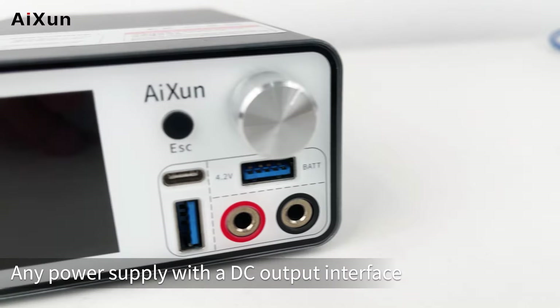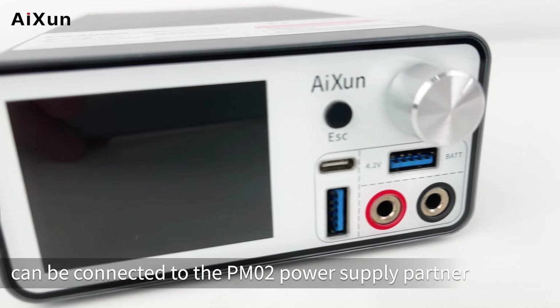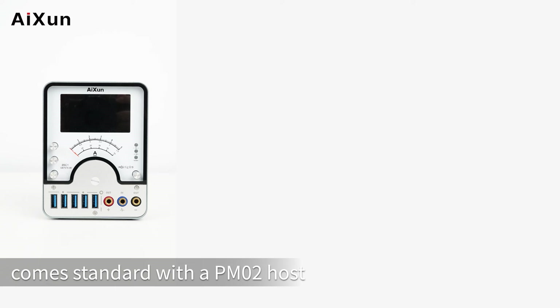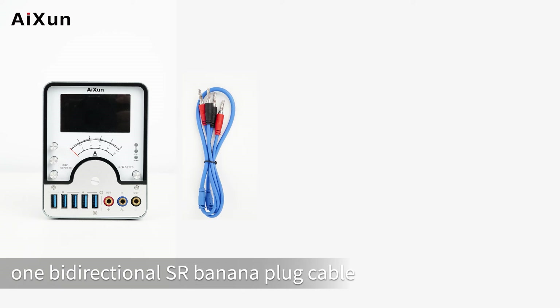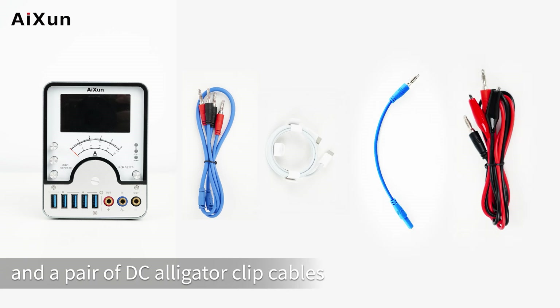Any Power Supply with a DC Output Interface can be connected to the PM02 Power Supply Partner. The PM02 Power Supply Partner comes standard with a PM02 host, one bi-directionless R-Banana Plug Cable, one 5-core CC Plug Cable, one probe extension cable, and a pair of DC Alligator Clip Cables.